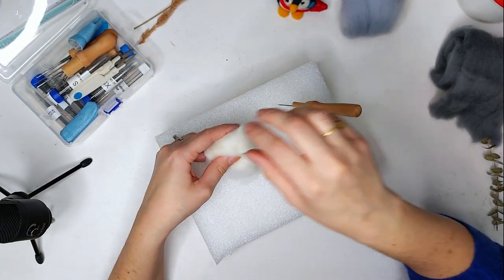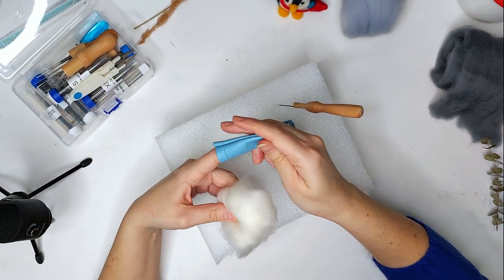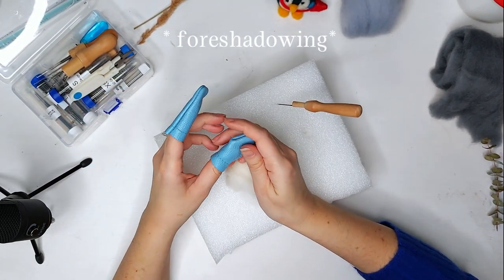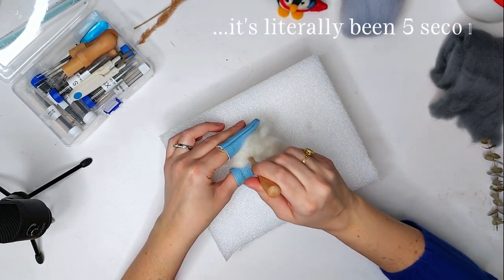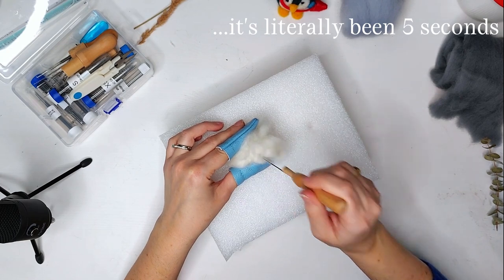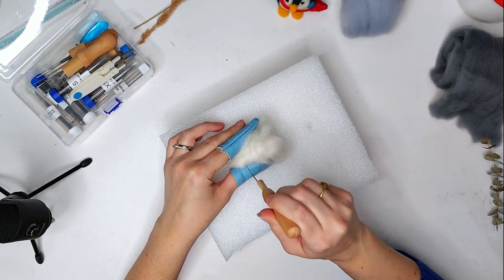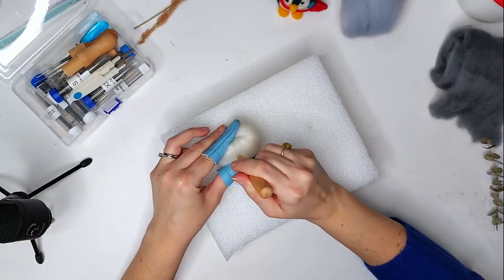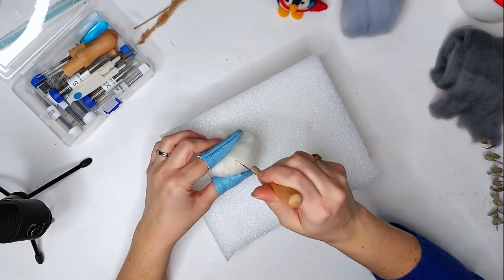I'm going to have my single felted needle. And so I don't stab myself over and over again, I'm going to have my little finger gloves. I'm going to start to stab the wool over and over again - hopefully not stabbing yourself like I just did. And what does stabbing the wool do? It kind of makes a whole bunch of knots in the wool to condense it into the shape that you want. And we are just going to stab this for what feels like an eternity.